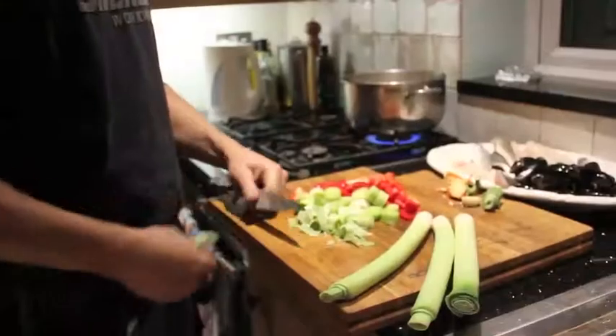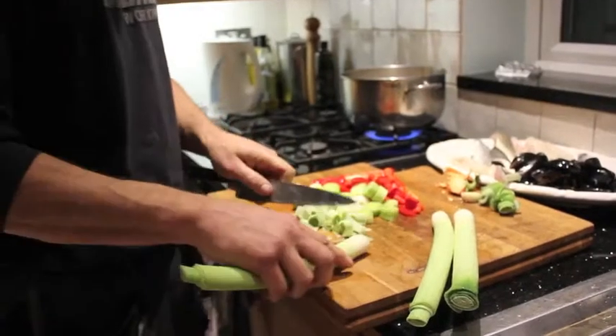Tonight I'm making Bouillabaisse, or my own version of it. Everyone has their own version — I'm just going with a sort of vaguely traditional one. Every single family in Marseille has their own recipe for it.